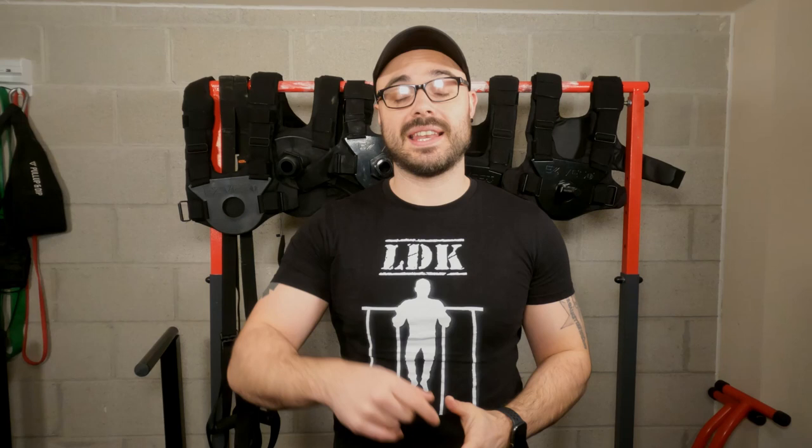Before we go any further, I do want to make you guys aware that I have an affiliation with Kenzu Fitness, and there is a link down below that will take you to their website. If you go through that, it does help this channel, and if you use the code LDK at checkout, it will actually get you $20 off. I'm saying this now to be upfront and honest — even though I am an affiliate, it's not going to impact my opinion or my review on this product.